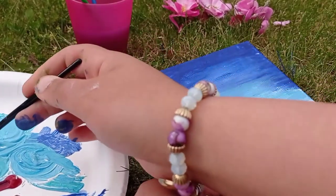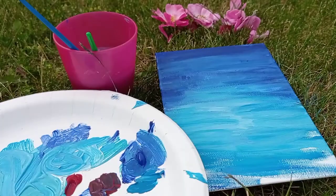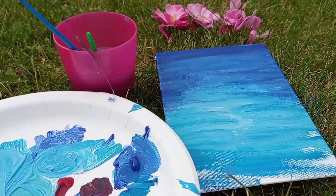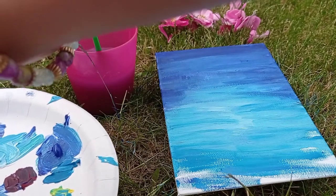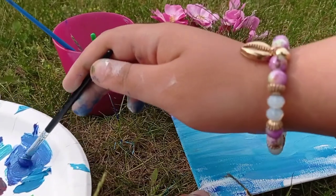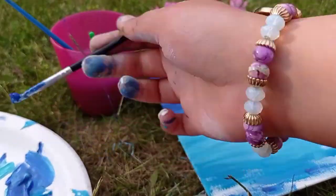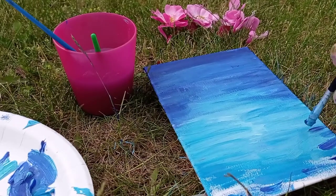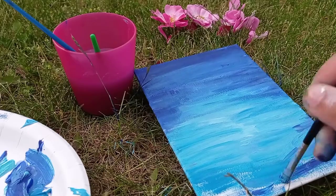And then we'll slowly go into like a greeny colour. What I've done is I've kind of continued this ombre going down. It looks more like a sea, but we are not finished, are we? So the sky is a different colour than this and it kind of gets a bit darker at the bottom. But let's see how this turns out — I'm not going to really stop till it looks decent, so don't judge my art skills.